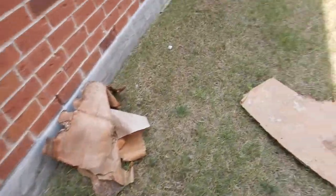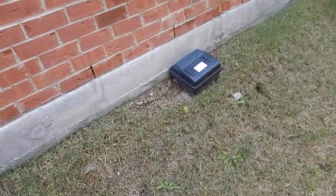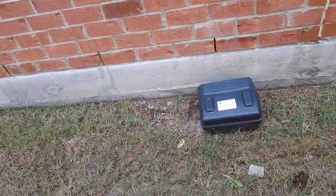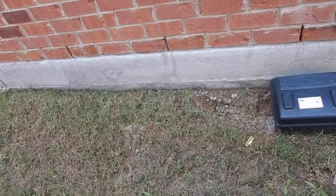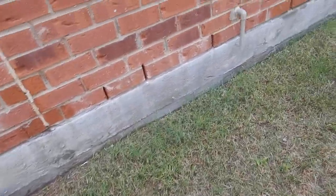This foundation has got a parge coat on it — it's kind of like cake frosting. Just because the cake frosting is broken doesn't mean the foundation is broken. And just because it's not broken doesn't mean it's not.